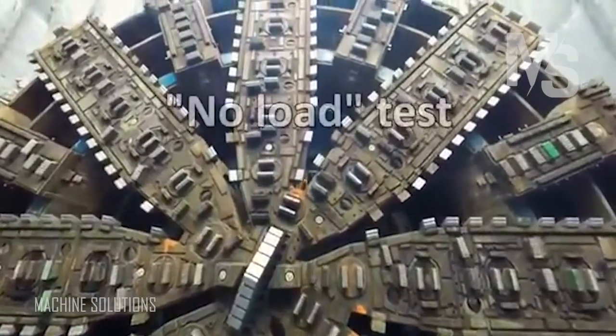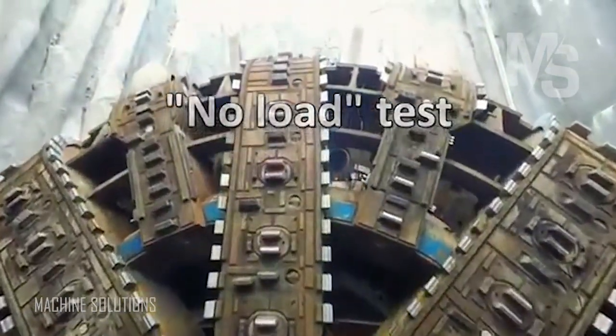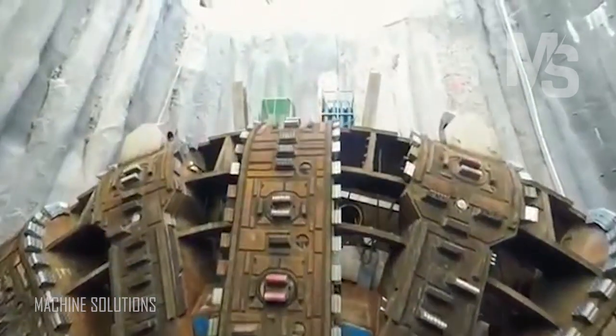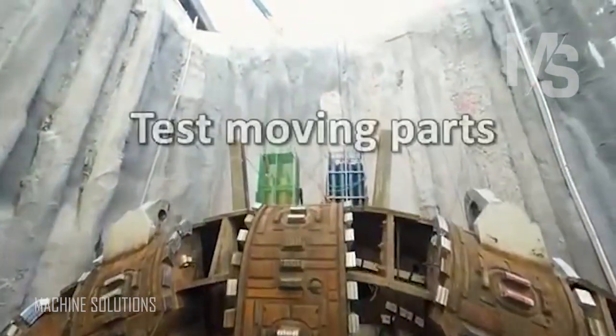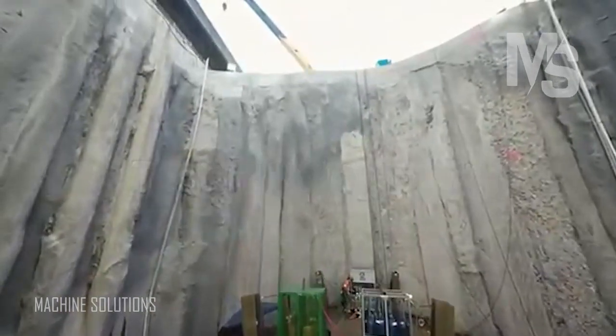We're going to do what we call a no-load test. This is testing everything that's been reconnected to make sure everything's going where it needs to go in the TBM. It's also going to involve having all the moving parts move and making sure that we've got the right tolerances and clearances for the machine to operate properly.